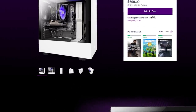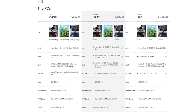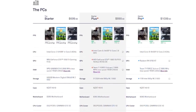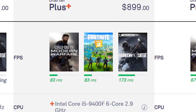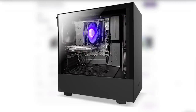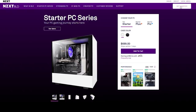NZXT's Starter PC series now starts at $699 and gives you everything you need to get into the world of PC. Available in multiple configurations, the Starter PC can be tailored to meet your budget and needs, and is the perfect way to build a work or learn from home setup while still being capable of 1080p 60fps gaming in popular titles like Fortnite, Rainbow Six Siege, and League of Legends. All NZXT PCs come backed with a two-year warranty on parts, labor, and RAM overclocking. To see the full list of specs and pricing on the NZXT Starter PC series, click the link in the description below.